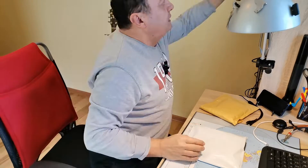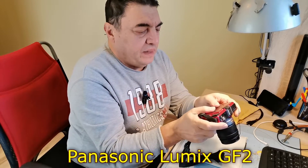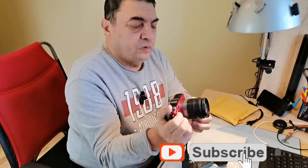Okay people, a new day, a new experiment. There it is — a gorgeous Panasonic GF2 camera. It's pretty old, 12 megapixels, but still alive and really nice.